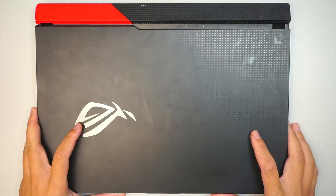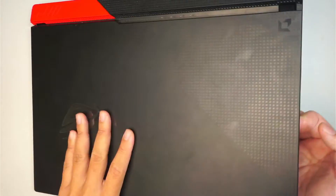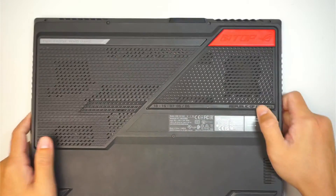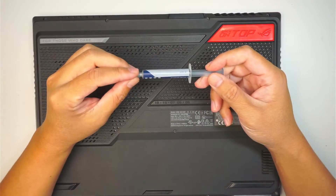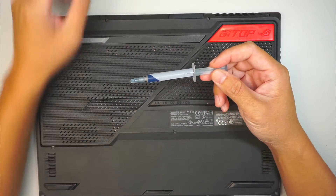Hi, welcome — Simon here, hope you're doing well. In this video I will be replacing an M.2 SSD drive as well as applying new thermal paste on this Asus gaming laptop.